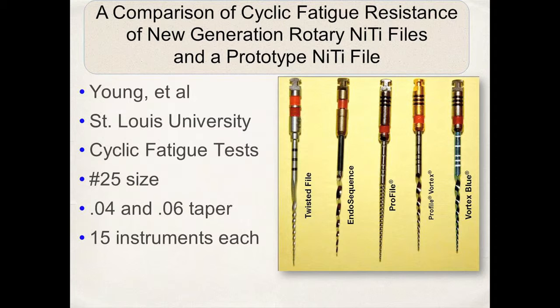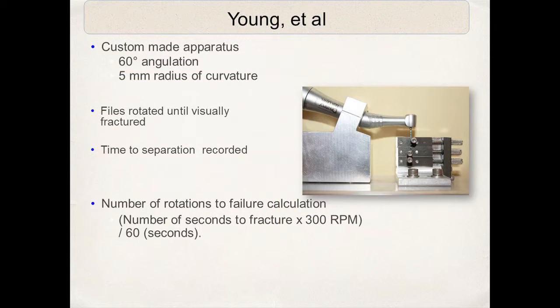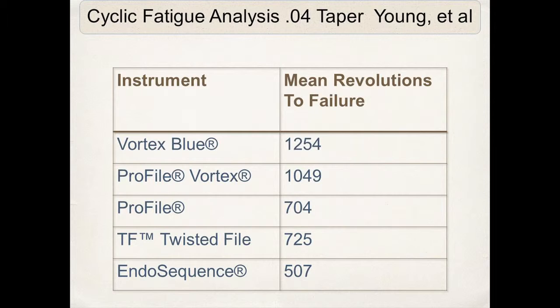They tested various instruments in a very scientific, very reproducible custom apparatus. The files were rotated and made to go around a certain curvature until fracture, and it was recorded as cyclic fatigue. You can see here that the Vortex Blue outperformed all the other files that were tested.